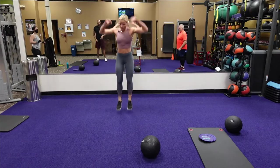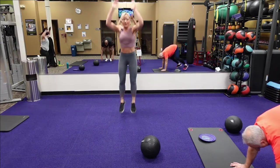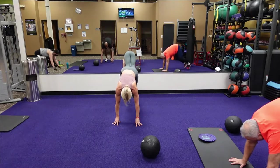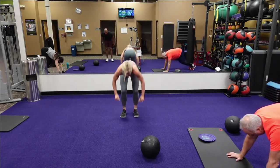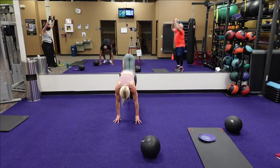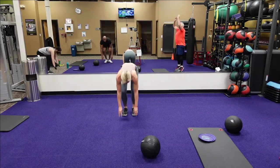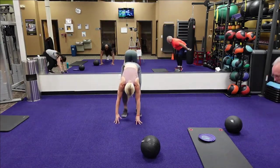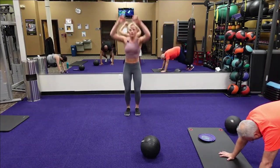Doing burpees — going to burpees. Jumping up, come on! Keep it going, a few more. Going to finish here in a bit. Still doing it — up and down.